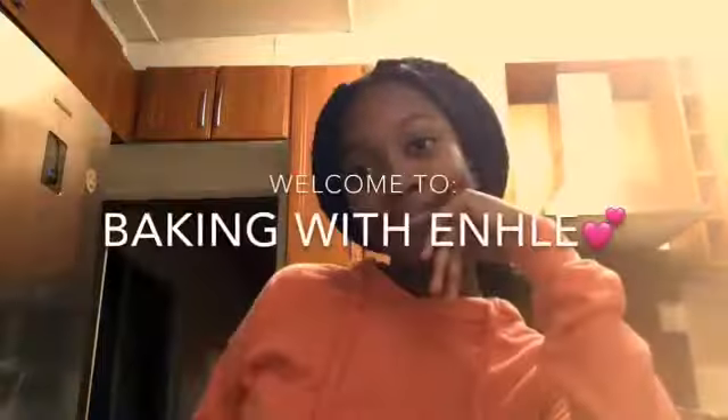Hey guys, welcome back to my channel. My name is Enhle — it says so by the subscribe button and in the intro. Today we'll be baking berry flavour muffins. I'll be baking and you'll be watching, like those cooking shows where there's a host and an audience.